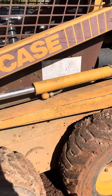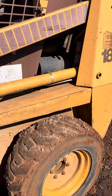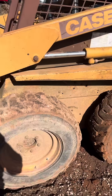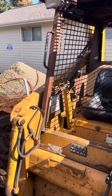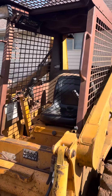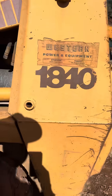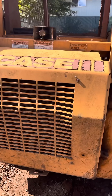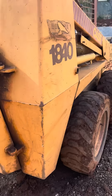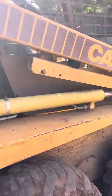I've got a Case loader here, it's a 1840 hand control unit, a nice little skid steer. It's diesel. I've heard my entire life that you should never use ether to start a diesel — it's bad for it, it'll blow it up, make it detonate and destroy your engine. So here is this engine right here.